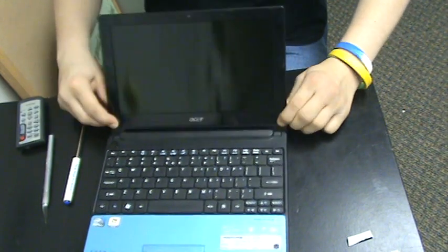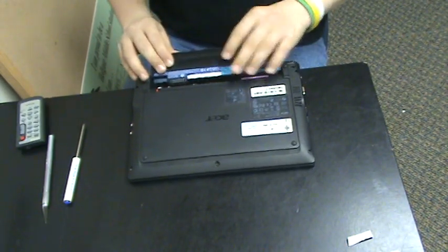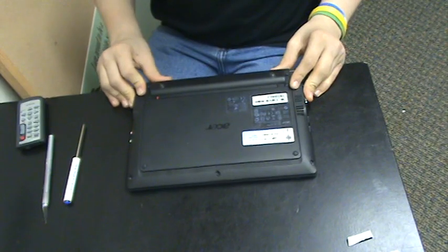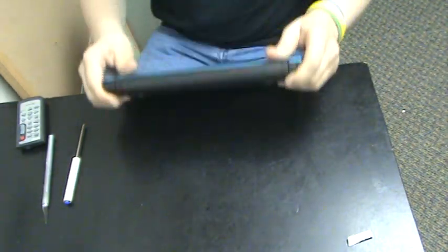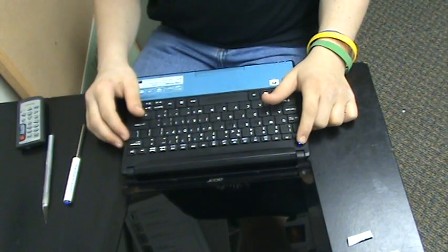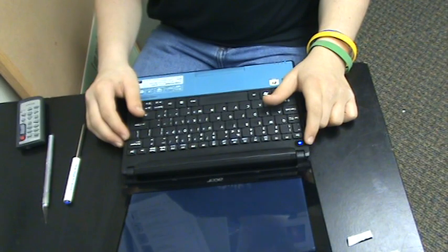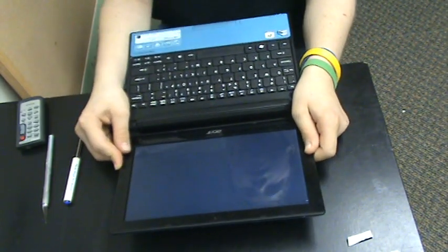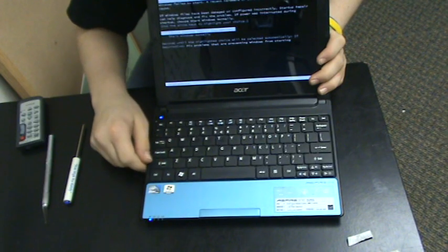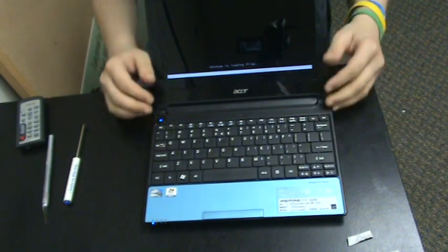Now all you have to do is close it, flip it over, and put your battery back in. That's pretty much it. Now just open it up, turn it on, and it should work — as this one does. Thanks for watching.